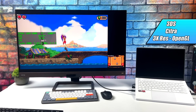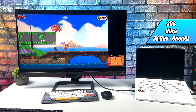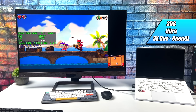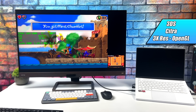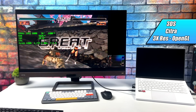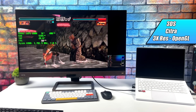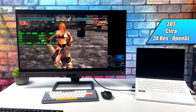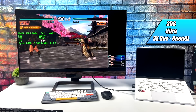When it comes to Citra, the 3DS emulator, and Ryzen APUs, I've never really had good luck from the 2000 series up to the 5000 series. The 5000 series made it a little better, but I was never really able to go past 2x resolution — on older chips even 1x struggled. But with this new 6000 series and the RDNA 2 iGPU, I can go up to 3x with everything I've tested. Every once in a while you'll get a few dips with 3D games, but OpenGL performance on this chip has definitely improved, and that's exactly what Citra needed.